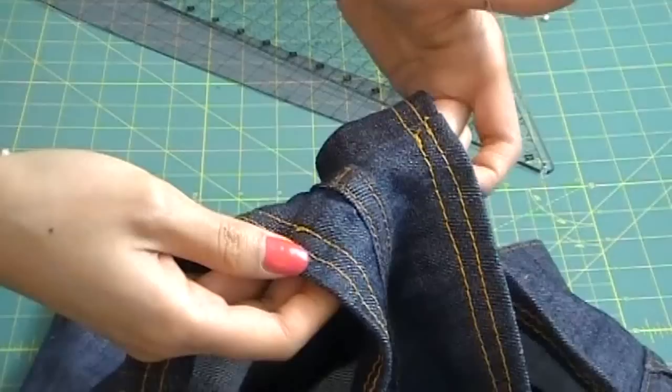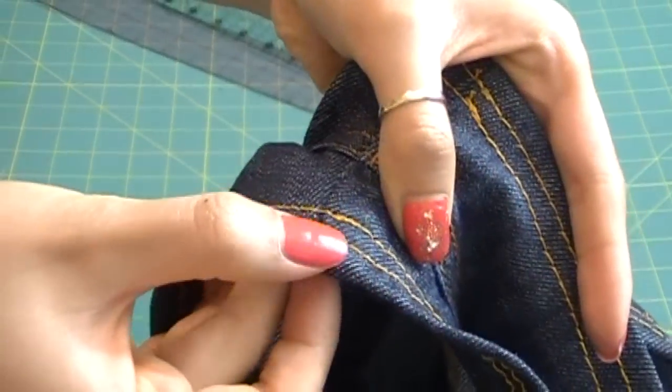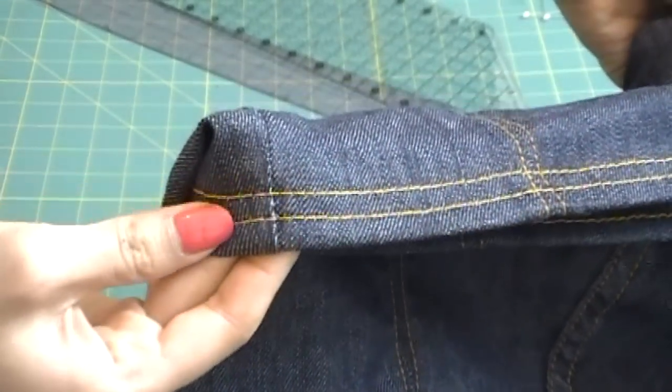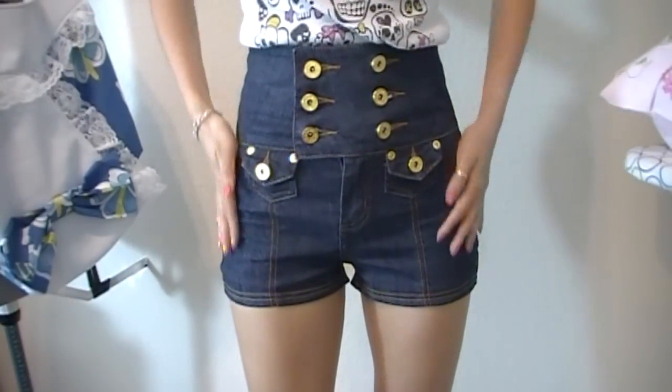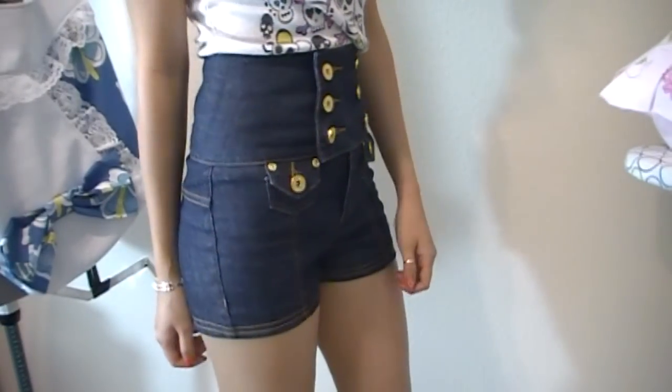Another thing to remember: start sewing from the crotch. When you back stitch, you don't want it visible on the sides of your shorts or anywhere else. And that's pretty much it — not too hard, but hopefully I've equipped you with some techniques so you can turn all of your unworn pants into cute little short shorts.